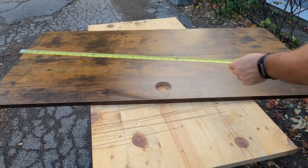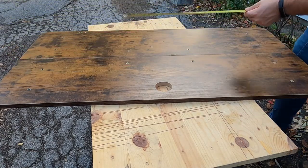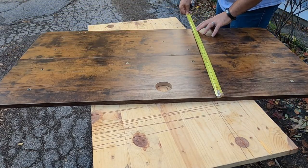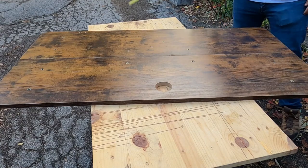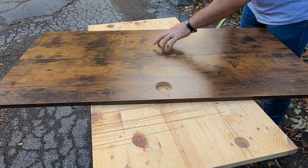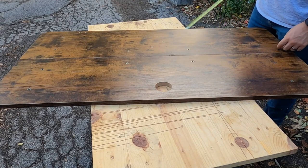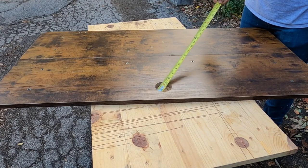If you look at the top, this is a total of 47 and a half inches long by 23 and a half inches wide. There are a lot of threaded inserts all over the place, which I'm going to be reusing. I'm also debating keeping the existing hole location.